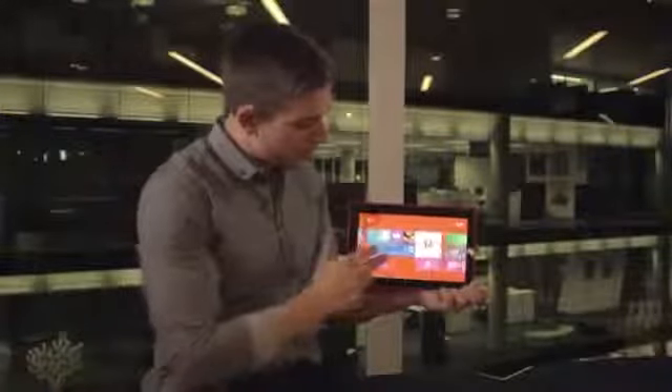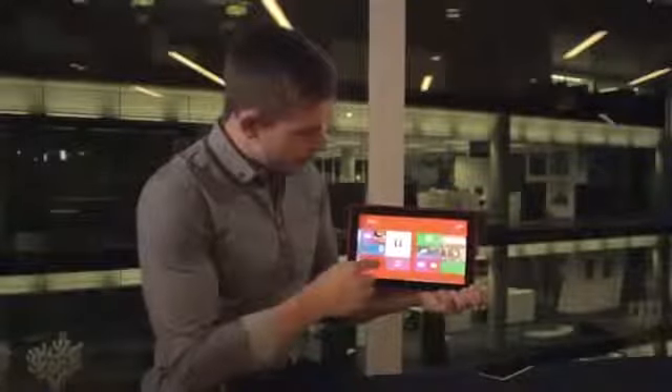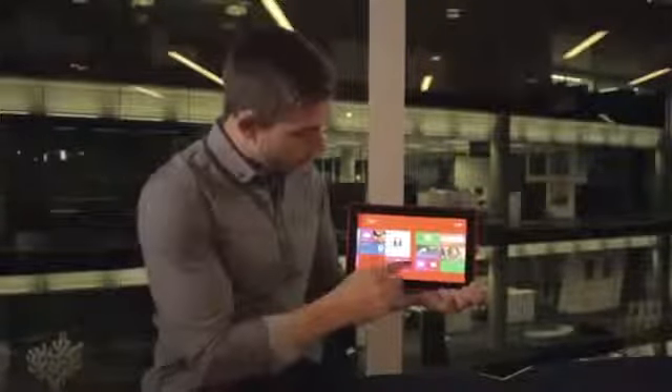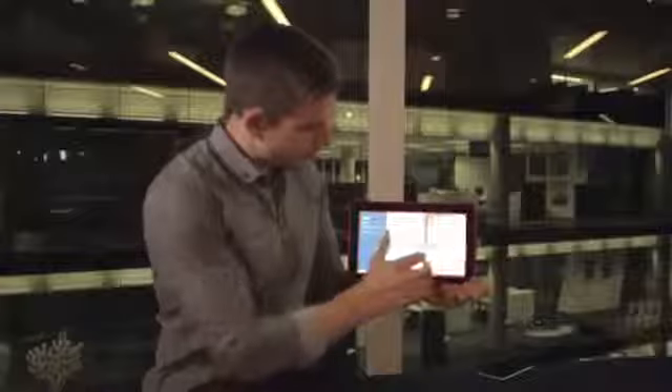If we go back to the start screen there are a number of Nokia built-in applications as well, such as Nokia Camera, Video Director, and Nokia Music. Let me take you through in more detail what those applications look like. If we go into Nokia Camera and open that application up...